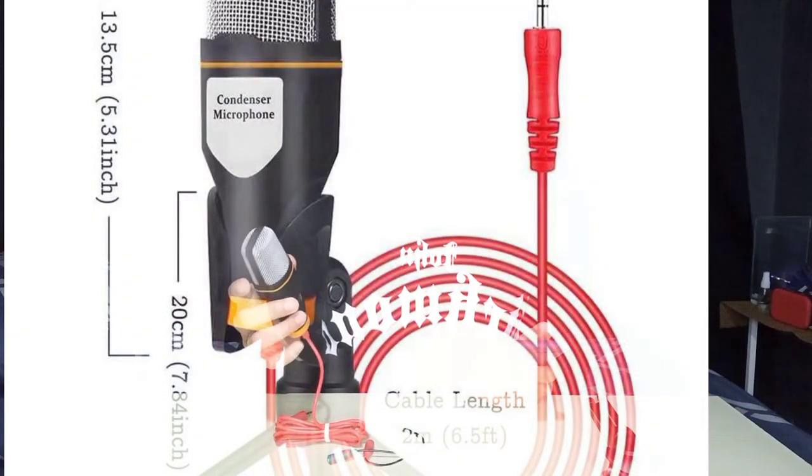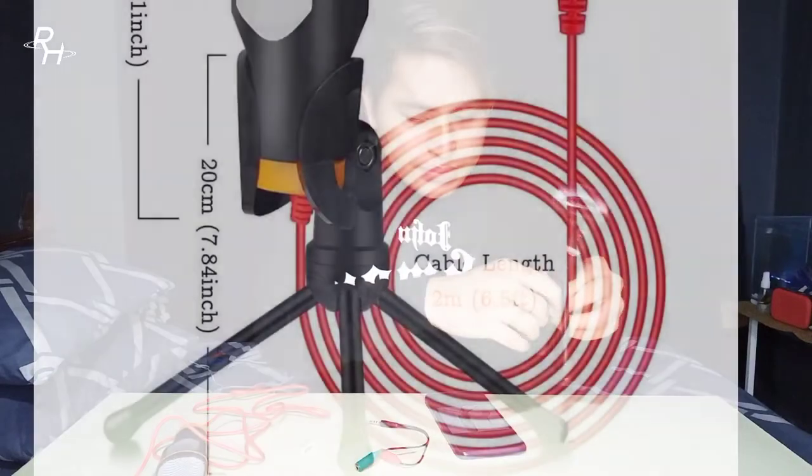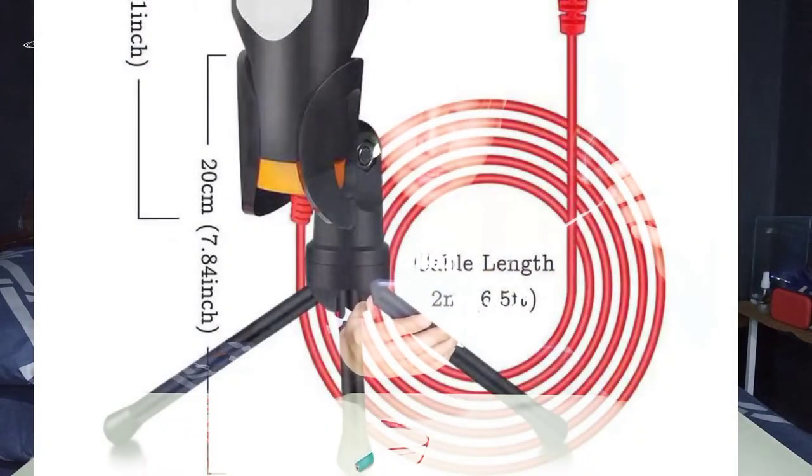The microphone size is 13.5 cm or 5.31 inches, and the cable length is 2 meters, so it's fairly long. The stand is 20 cm or 7.84 inches, which is pretty decent. The OJ splitter has one port for the microphone and one port for a wired headset or earphones. The tip has 3 lines, so it's compatible with Android phones and mobile phones.